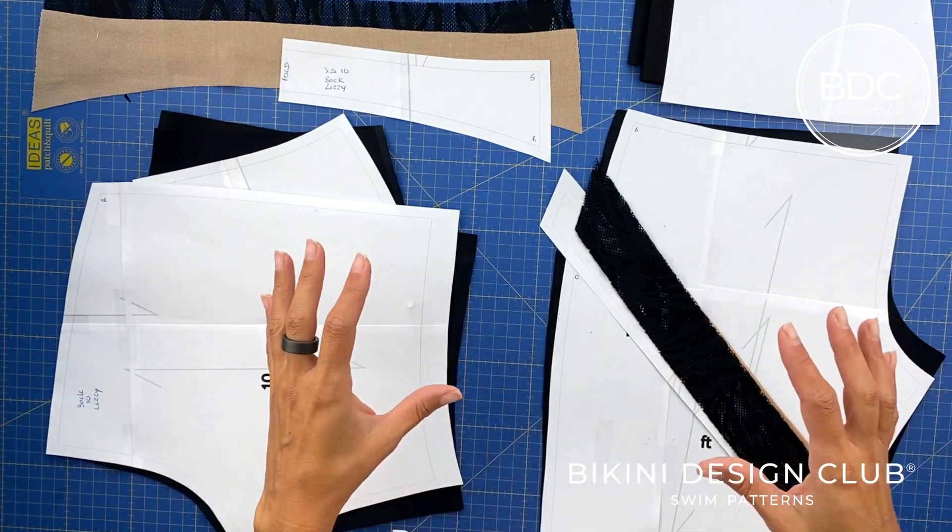We're now ready to sew the waist seam. If you want, you can add elastic in this area, but feel free to do it or not depending on your personal preference — I'm not adding elastic this time. I'll put them on and share some pictures so you can see the final results. That's it for today, guys — see you soon, bye!